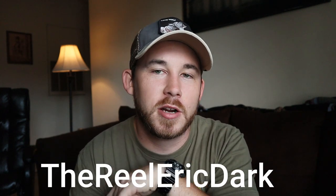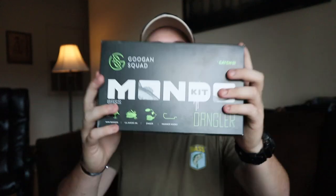Now for what you've all been waiting for — the Mondo Kit giveaway winner. I put all the names of people who commented hashtag Dark Real Action into a random name generator app, and it took me about 20 minutes to enter everyone's name. Pressing submit — the winner is Luke Cranes Outdoors! Luke, if you're watching, you won the giveaway. Please get at me on Instagram at The Real Eric Dark — message me your address and I'll send the Mondo Kit your way.